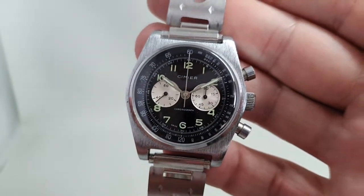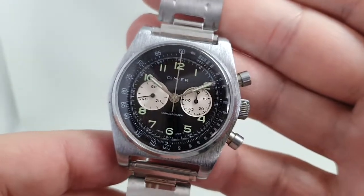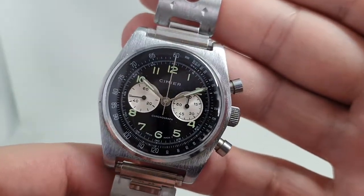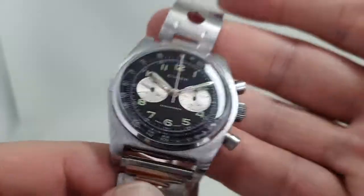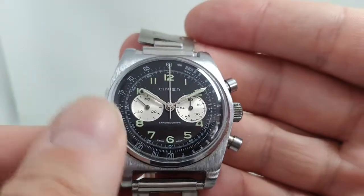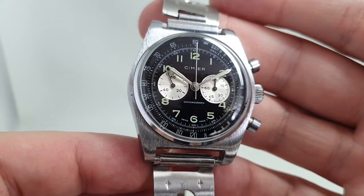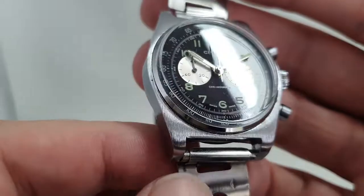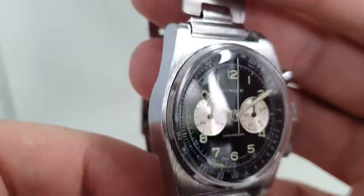The dial is very good and the condition is superb, but inside is when things get interesting — you're not going to impress anyone at a Hodinkee party with what's inside this watch. It's quite a crude movement.